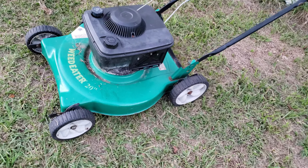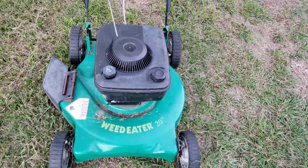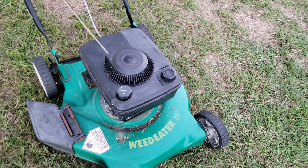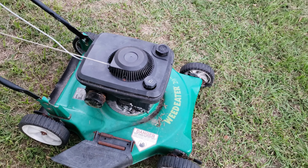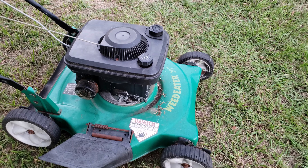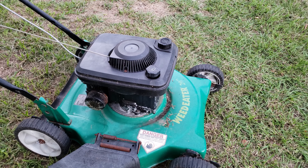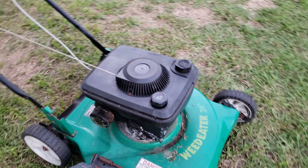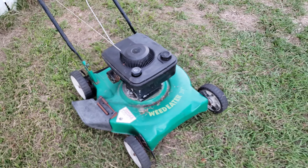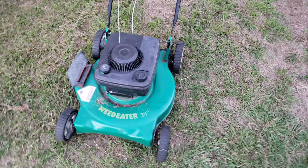It's not level right now. The main question actually - can someone please tell me, is this a Briggs and Stratton? Or is this a Tecumseh? I don't know if it's a Kohler or a Honda, but I have no idea what kind of motor this is.